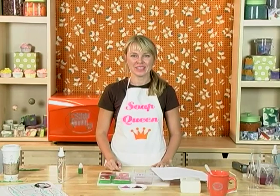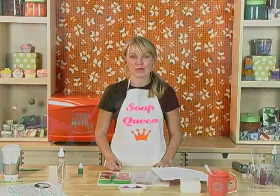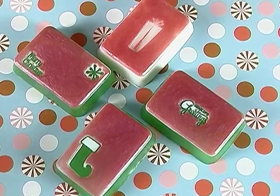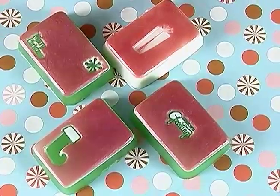Hi, I'm Anne Marie from SoapQueen.com and Brambleberry.com. Thanks so much for joining me on today's episode of Soap Queen TV. Today I'm going to show you how to make a special technique that I designed for Martha Stewart Sirius Radio last year. They loved the soap so much that I wanted to show you how you can make these cute and adorable easy soaps at home.